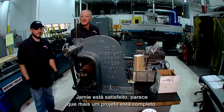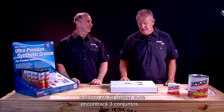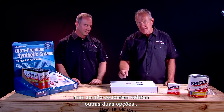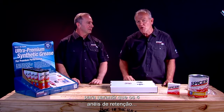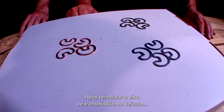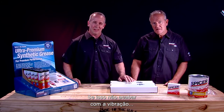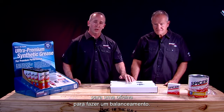It looks like another project is complete. Included in the Spicer kit, you will find three different sets of snap rings. We recommend starting with the copper colored set, but if they don't fit, there are two other options to ensure that all four snap rings are in the grooves inside the yoke. After you've reinstalled your drive shaft and driven the vehicle, if you notice any vibration, you could try a different combination of snap rings. If that doesn't fix the vibration, you may need to take your drive shaft to a driveline shop for a rebalance.